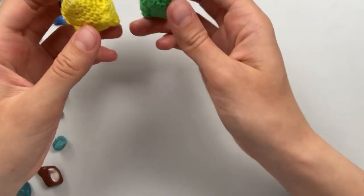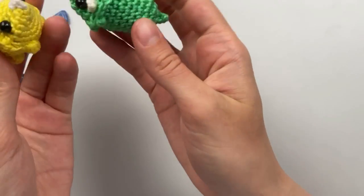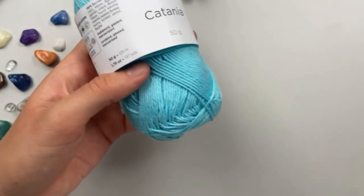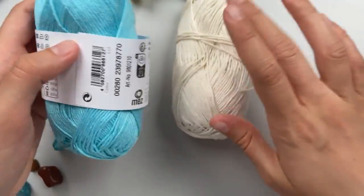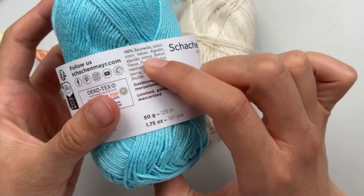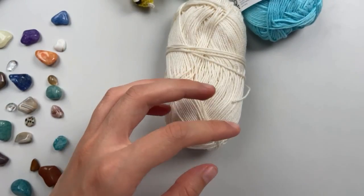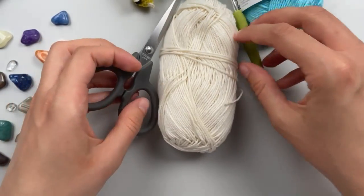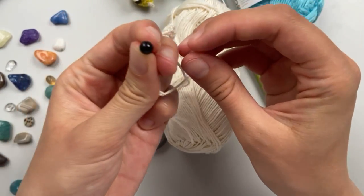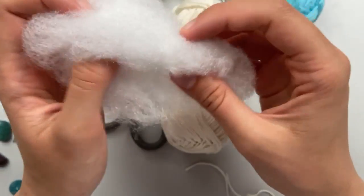Hello again! Today we will make cute dinosaurs. For materials we need two different yarns - white and blue, both 100% cotton - scissors, two safety eyes, and something to stuff the toy.